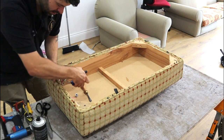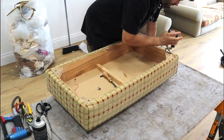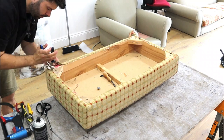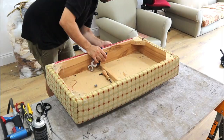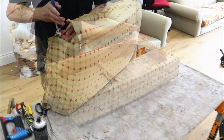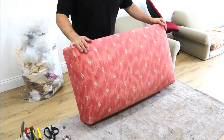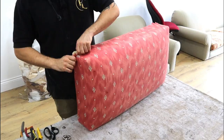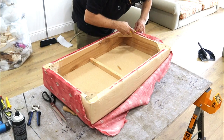So now I've got to get this old piping off and get all these staples out. You can see there's another old fabric on here as well — it looks like it's been upholstered, re-upholstered once already. I'm going to take the other layer of fabric off as well because it's just gathering up a bit and making it lumpy and bumpy.